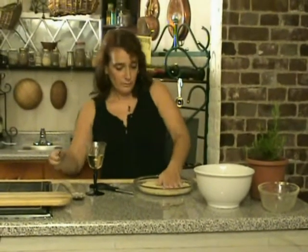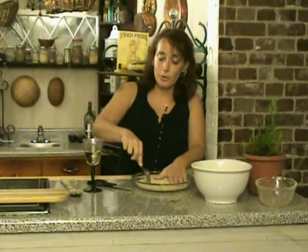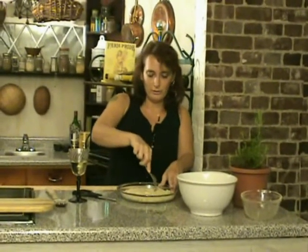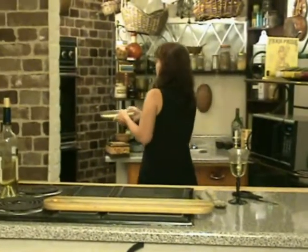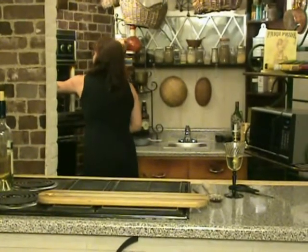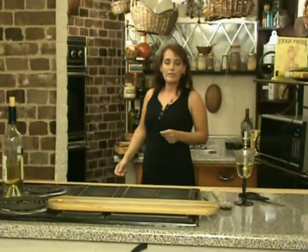Now take a fork and poke holes in it — whatever number you'd like. If you have a personal number that's special or sacred to you, feel free to use it. When you're done, take the pie plate or whatever you've used and put it in your oven that you've already preheated to 350 degrees. That will bake for 20 to 25 minutes, or until the edges are lightly brown.